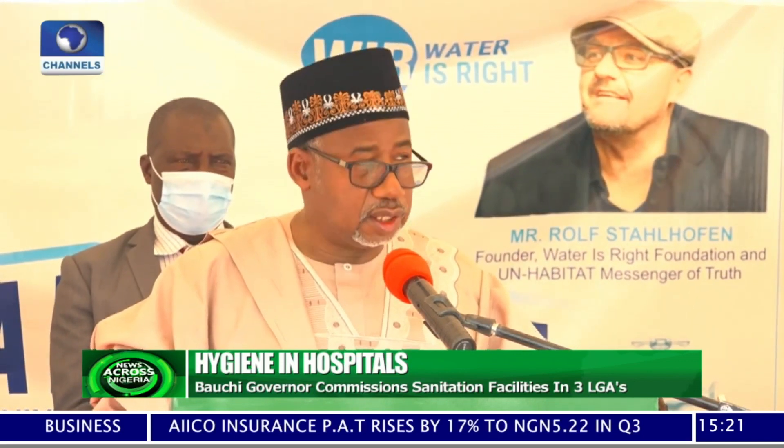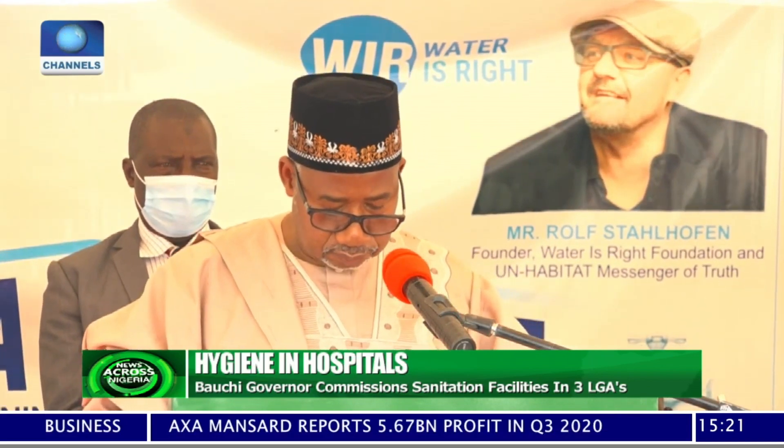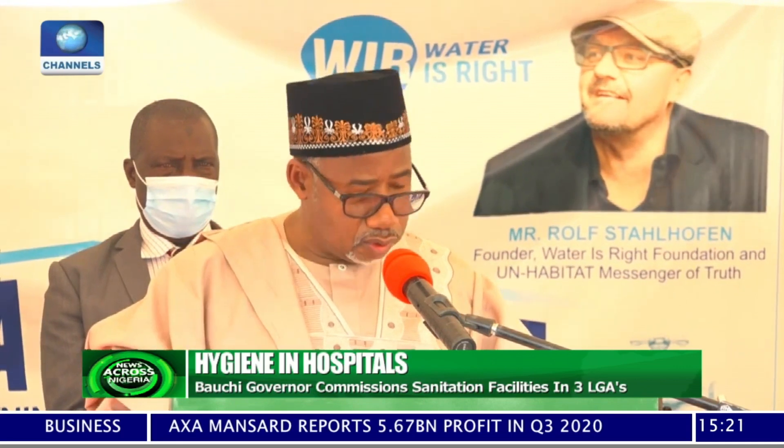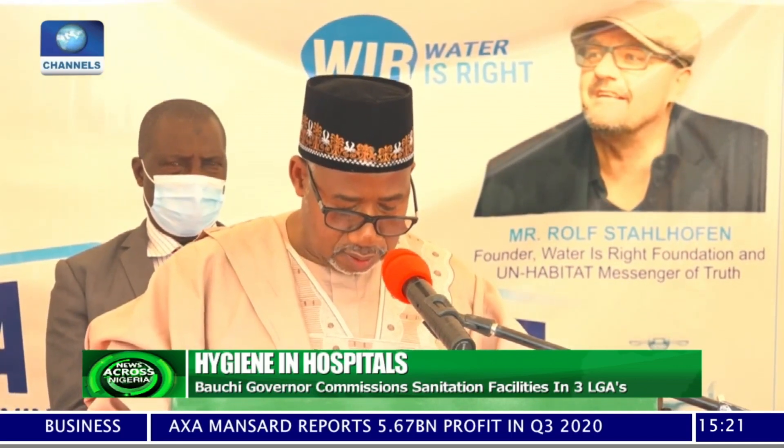And then, of course, hygiene education to our community workers. This project costs several thousands of Euros and Naira.